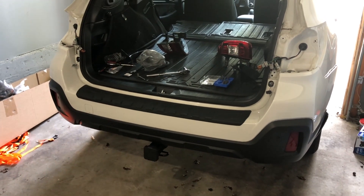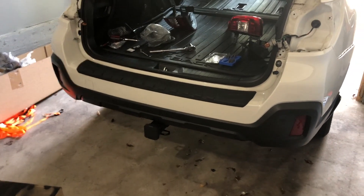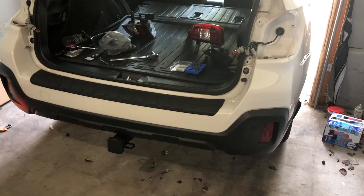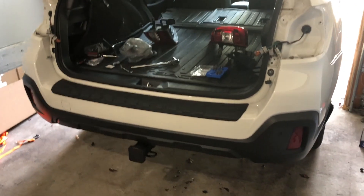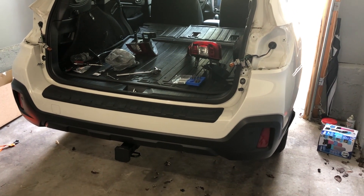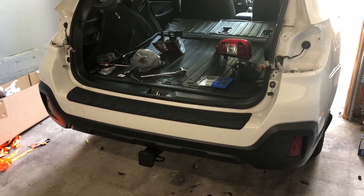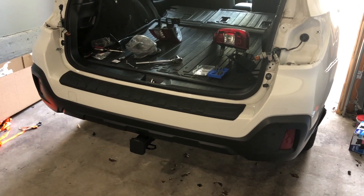So I have the Draw-Tite installed and there are a few things I've noticed. Yes, it is cheaper — about 100 bucks versus the Eco Hitch — but there are a few cons. Of course there are pros, like saving 100 bucks, but I wanted to just point out the cons. I also have the Eco Hitch here that was on my car. I took it off because we're going to be swapping and see what the difference is. I did get another Eco Hitch — yes, I paid for both of them. They were purchased from eTrailer.com, just to give them a shout out.